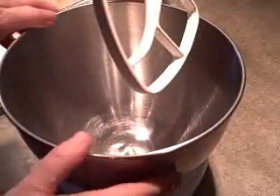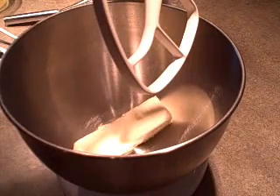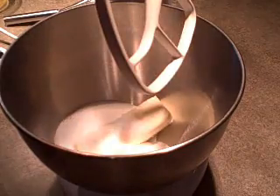Now in the bowl of the electric mixer, I'm going to cream a half a cup of butter and three-quarters of a cup of sugar. You just want to cream that together.